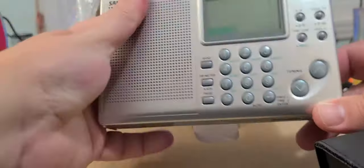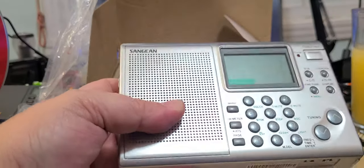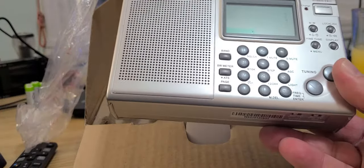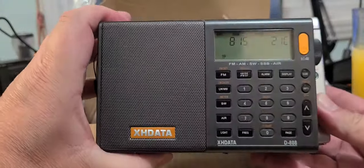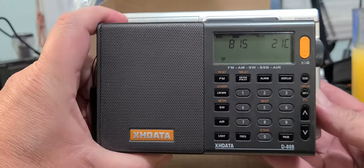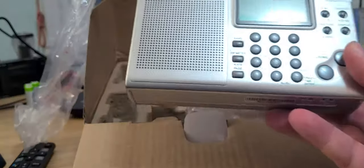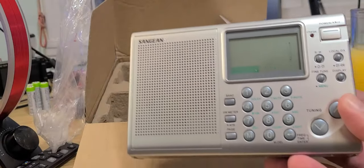Pretty cool little radio — very nice. It's a little smaller than I expected, not sure. Let's compare it to the XHDATA. You'll notice it's slightly bigger than the XHDATA, but not by that much actually — definitely a little bigger, but not dramatically so.